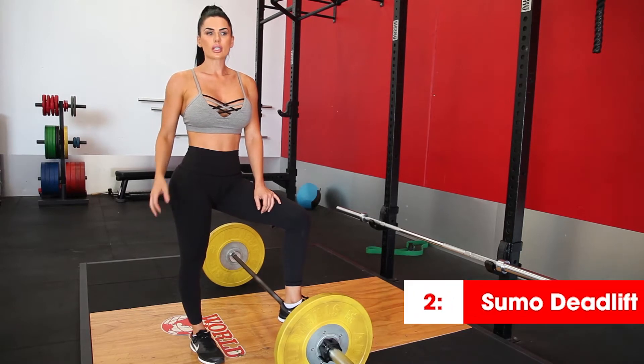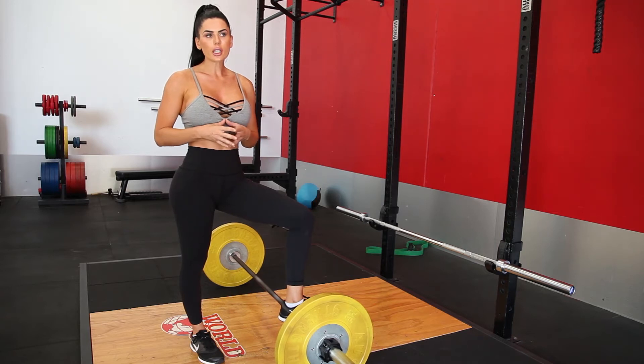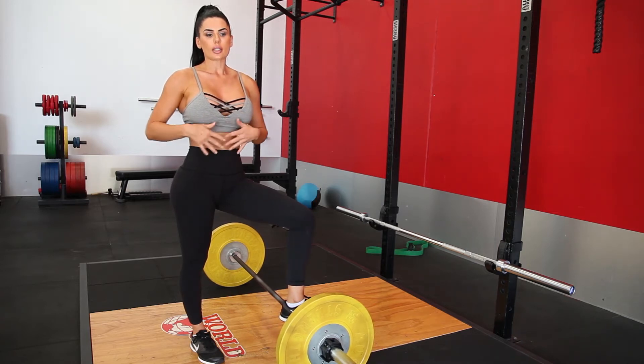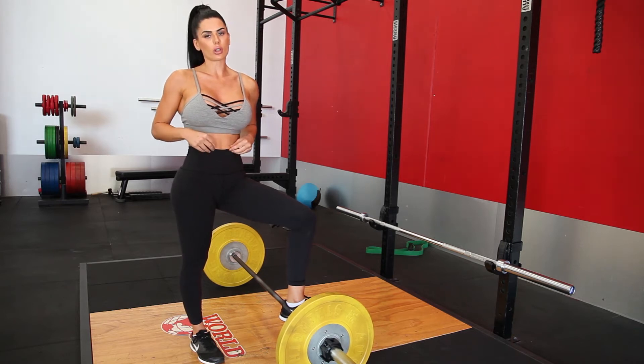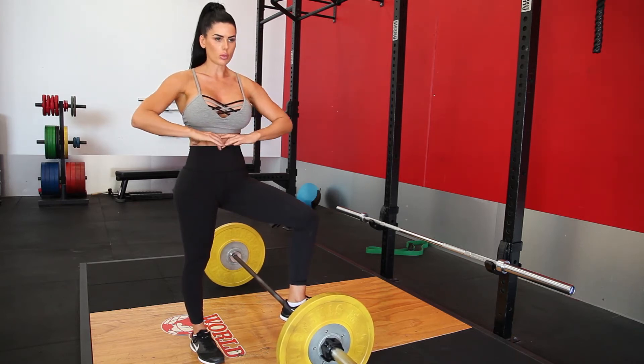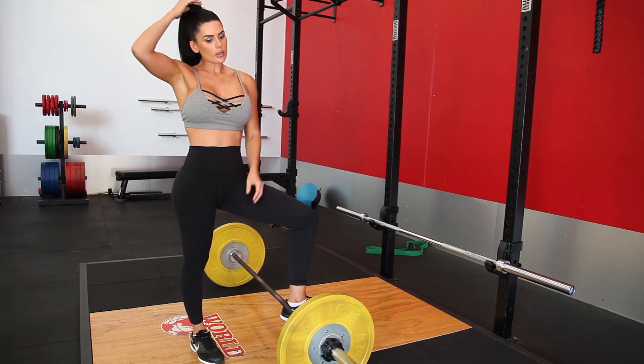The next one is a sumo deadlift. The reason I personally stay away from conventional deadlifting is simply because it does thicken the waist when you're a female, which is great for bodybuilders or guys, but if you're looking to get a smaller waist ratio and a bigger bum, I would stay away from conventional deadlifts.